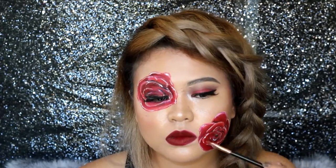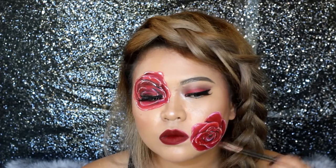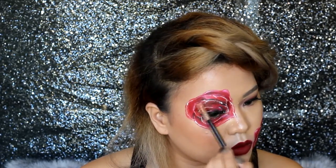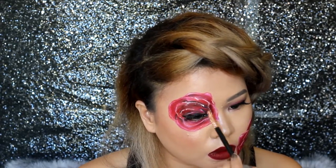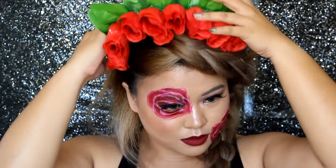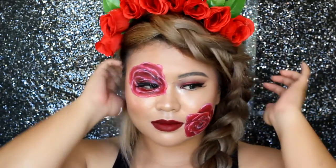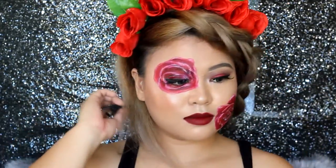With whatever is left from the brush, blur the white lines that you drew earlier. Of course, you can't go avant-garde without a headpiece. I just glued these plastic roses on a plastic headband that I have to complete the look.